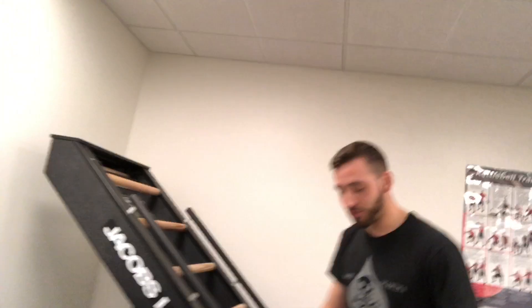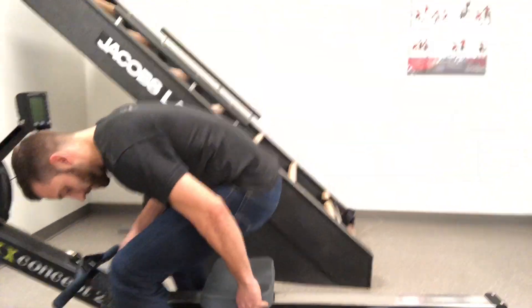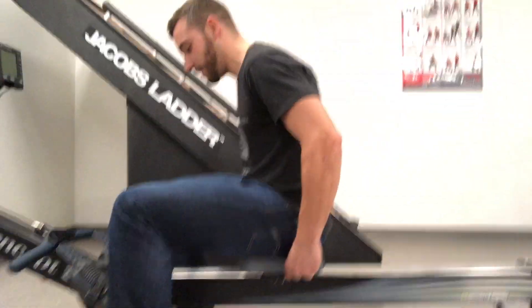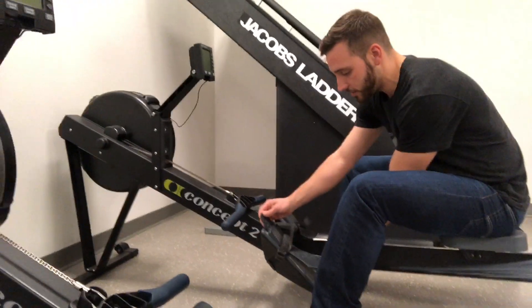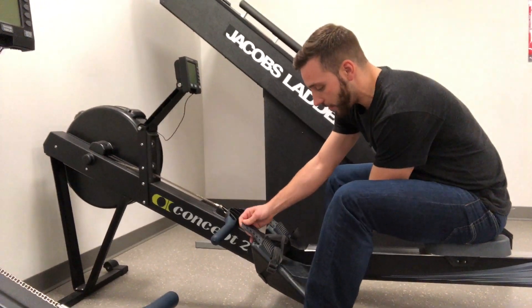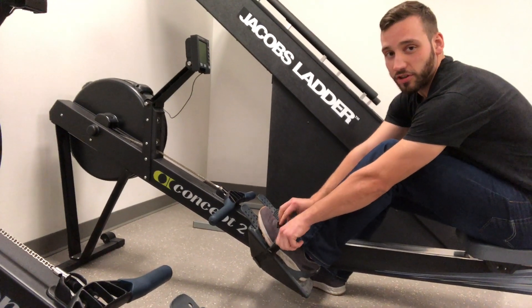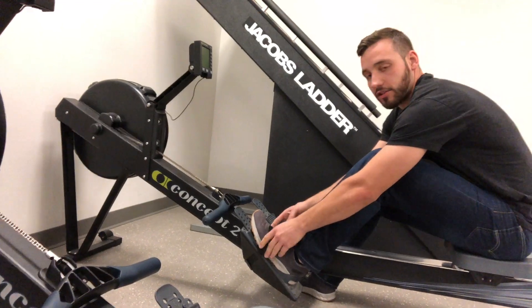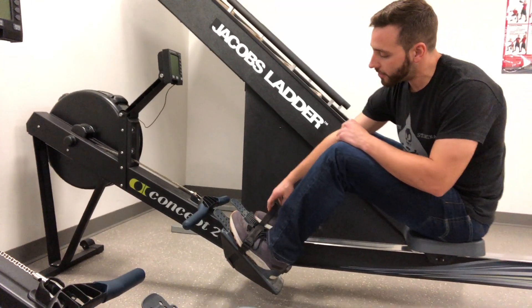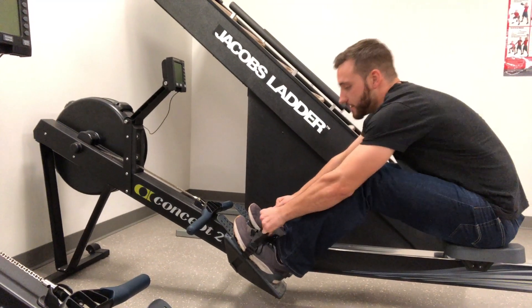When you go to address the rower, you want to pull your seat back into a nice, comfortable seated position. Your foot pedals here will adjust. I always want to put my foot in and adjust my strap to where the strap is a good inch below my toes, so you're nice and securely fastened into the rower. Get a nice pull on that strap — nice and locked in.